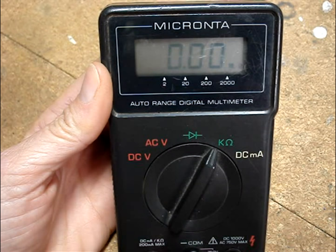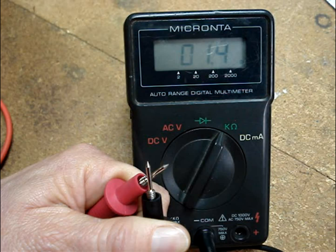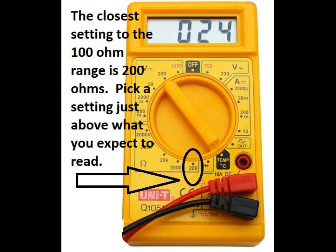If you have a multimeter, set it to read resistance. Test the multimeter and its leads by placing the two ends of the meter leads together. You should read almost zero ohms. If the multimeter is not auto-ranging, set the dial to read under 100 ohms.